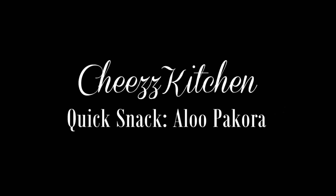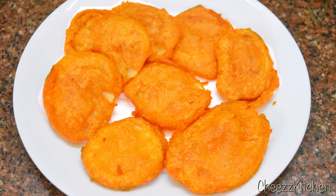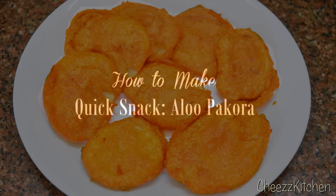Hey guys, welcome back to Cheese Kitchen. Today, I'm going to make a very quick and yummy snack, which is aloo pakoda or aloo bhaji. This is a great teatime snack. Now, let's see how to make this simple, quick snack.